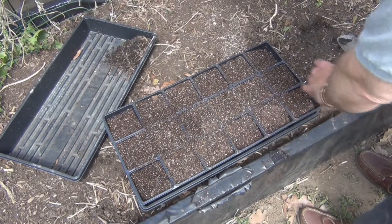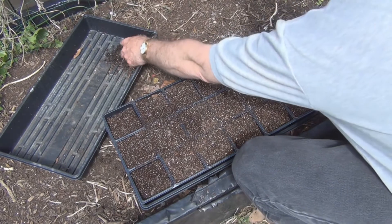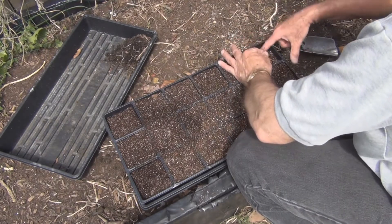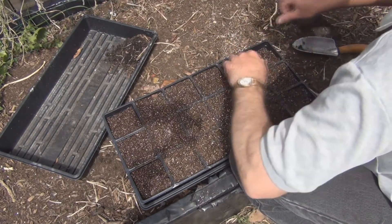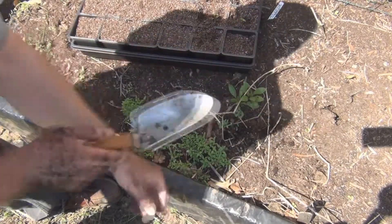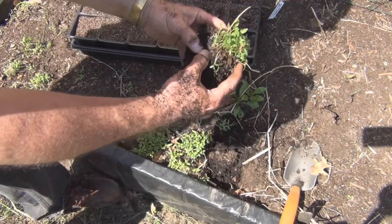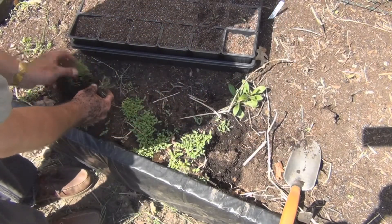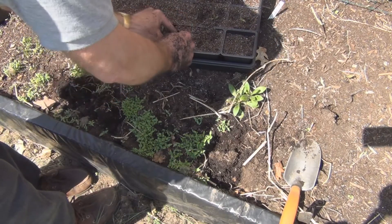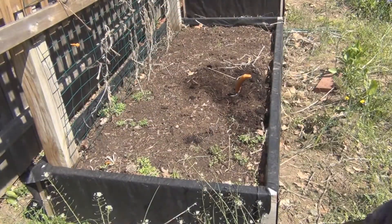I decided to get some seed starter mix, get them in the trays, and plant some of these seedlings and see what we get. I've got a ton of tomatillos — I'm assuming these are tomatillos. How am I going to separate these? I think I have plenty of tomatillo plants — hundreds. I won't be able to use them all.